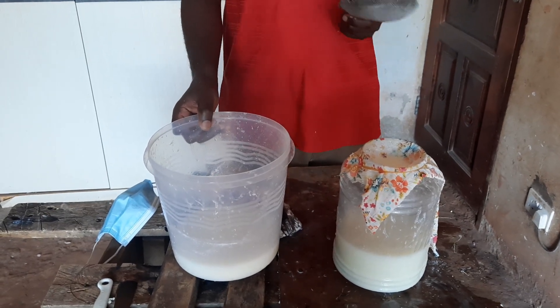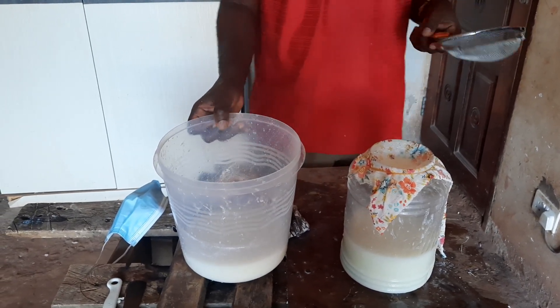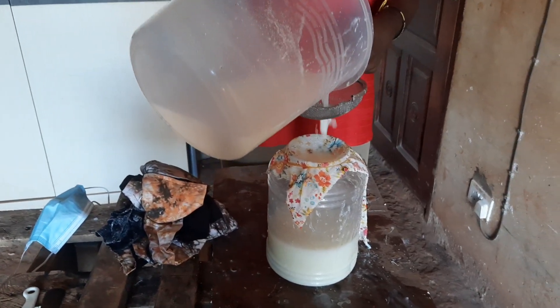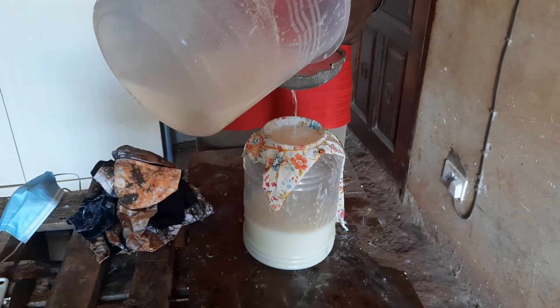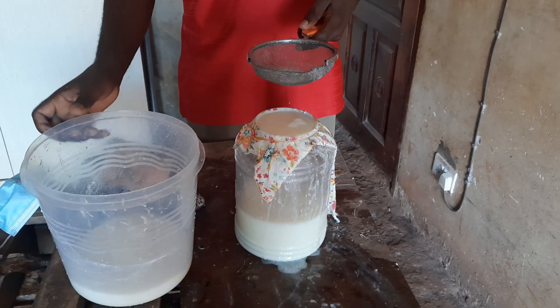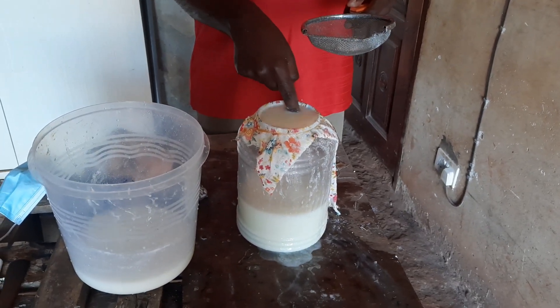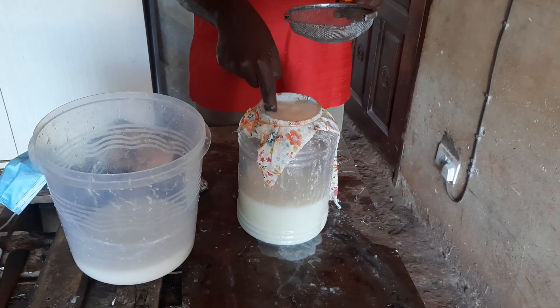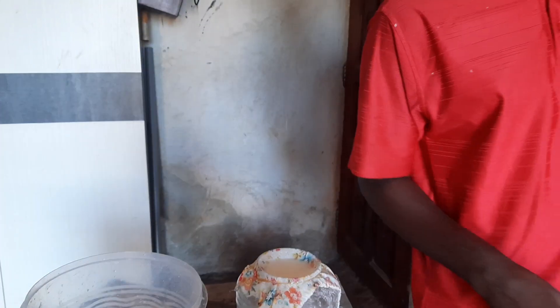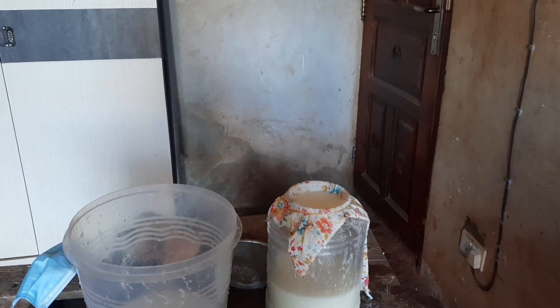What I'm sharing now is the final stages of the solution. We are trying to filter this lactic acid, and I'll be posting a full video on how to reach this stage. Please make sure that you subscribe to my channel and follow for more on how to make this lactic acid.